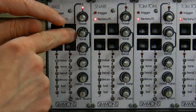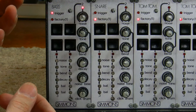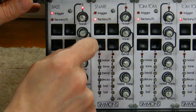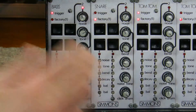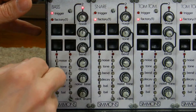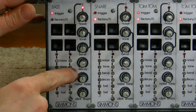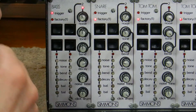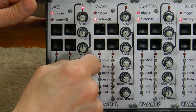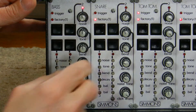The second and third knobs are combined together and they give the characteristic Simmons sound. There's a tone — I can increase the tone — and there's a bend control, and that's the decay part, the drooping part of the tone. The next knob is the decay, which is simply the overall decay of the amplitude envelope. I can go for a long decay, or shorten it up, and things become more percussive.